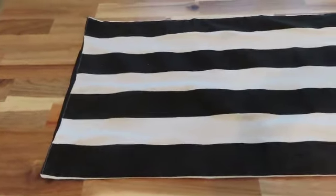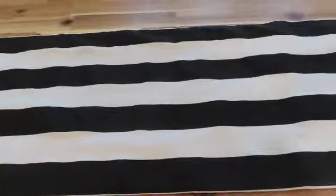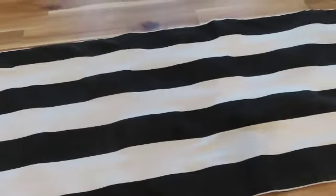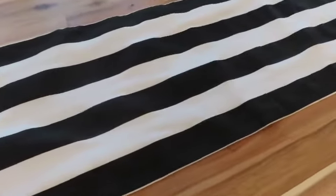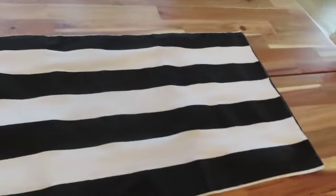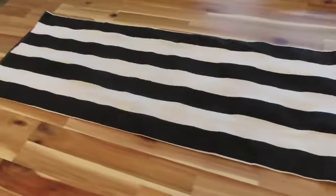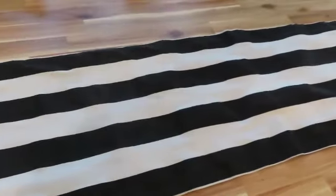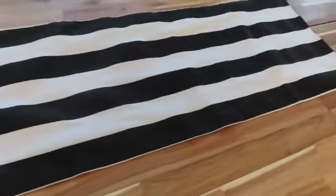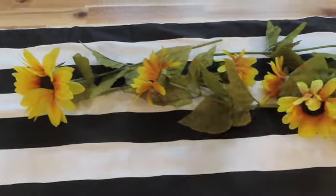We're going to start our table by using this black and white striped runner. If you have been watching me for some time, you've seen this runner several times on tablescapes. Everything that I am using here I already had — I didn't purchase anything new. I'm just bringing back things I've already had. I love the black and white theme, and you're also going to see me using different types of patterns throughout this tablescape.